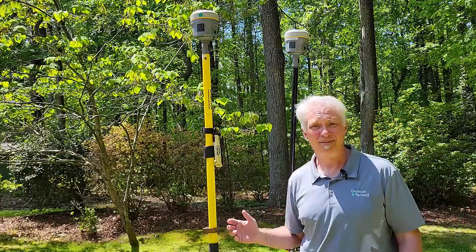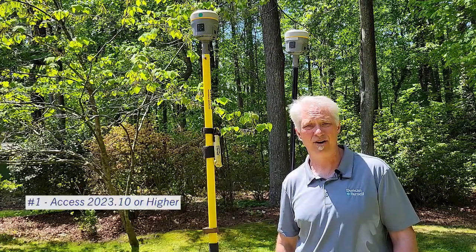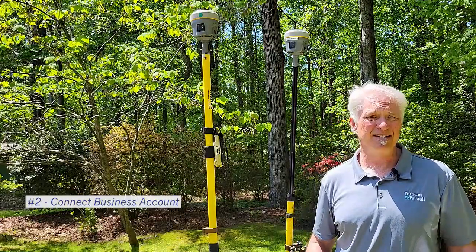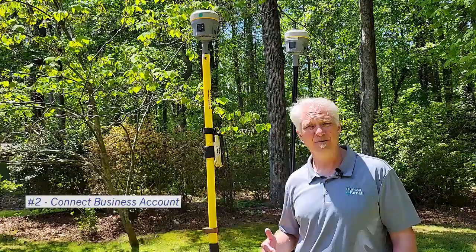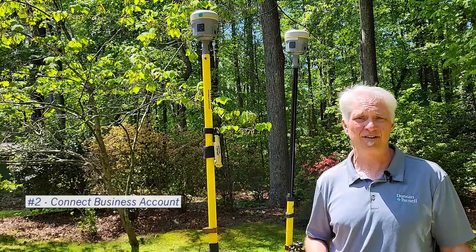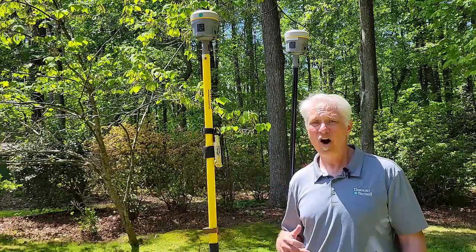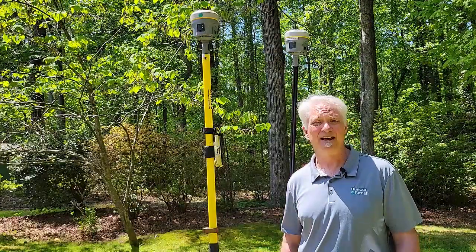So what do you need to do this? First, you need at least Trimble Access 2023.10 or higher on your data collector. The other thing you need is a Connect business account for Trimble Access. This comes free as long as you have a valid warranty on Trimble Access on your data collector. So if your warranty is up-to-date, the Connect business account is free. All you have to do is contact your dealer and ask them to get you set up on that.